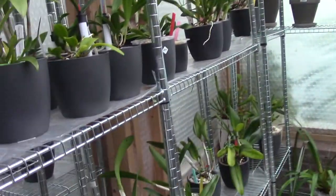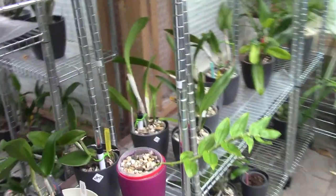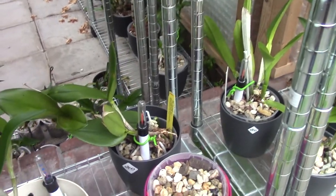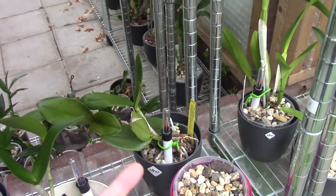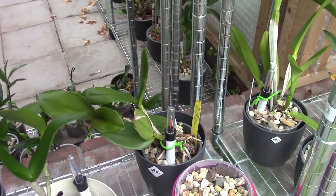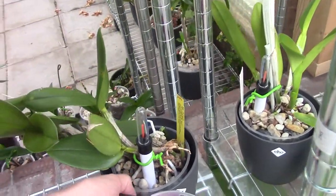This is where the light comes from. So therefore I hope this Durgan will, like I said, turn that way and hopefully stop climbing outside of the pot. But we will see if it succeeds.